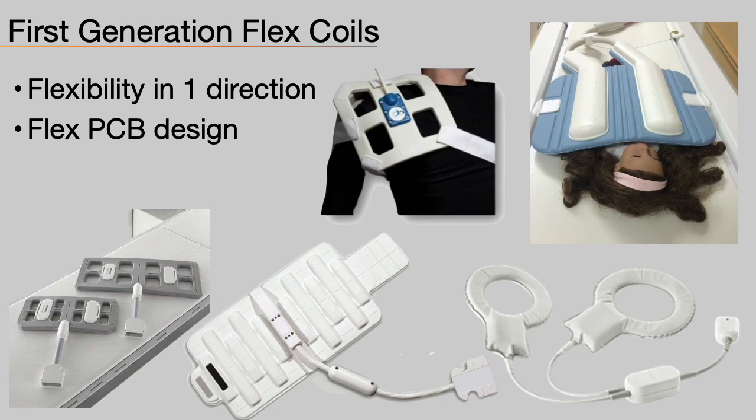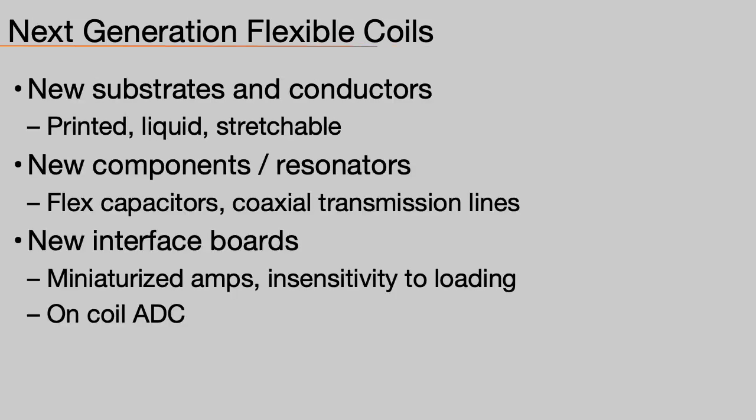Here are some commercial first-generation flex coils made with flex PCBs. You can see the plastic cases protecting the vulnerable electronics, while flexible foam covers the elements. These coils can mostly flex lightly in one direction but not in both. This limitation is the result of using conventional electronics and materials while complying with the regulations. To move into the next generation, we will explore several technologies: new substrates and conductors, new flexible components, and new interface electronics.